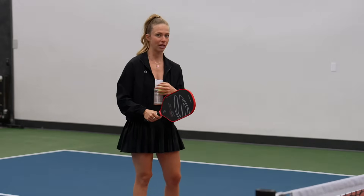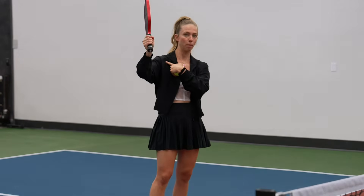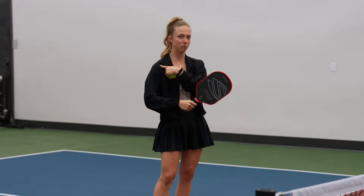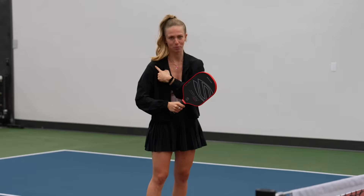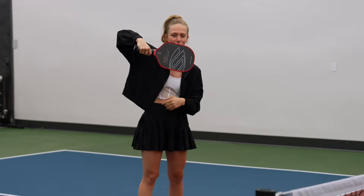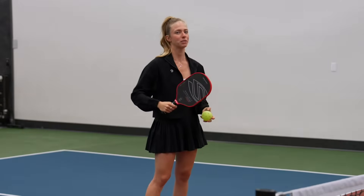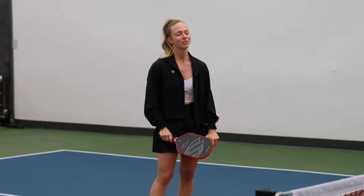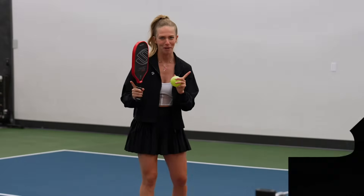One great spot to attack your opponent is their paddle arm shoulder. If you attack that paddle arm shoulder, you put them in a very uncomfortable position — it's called the chicken arm. They are unable to defend this area. So whenever I'm telling somebody to start with their speed ups, that's a great place to start to crush your friends out on the pickleball court.